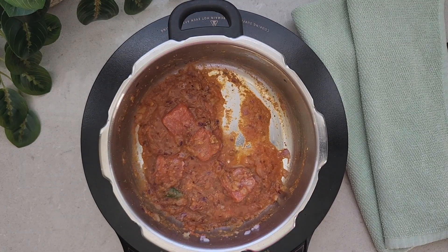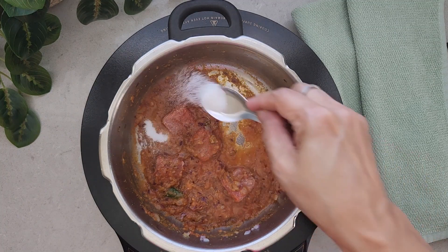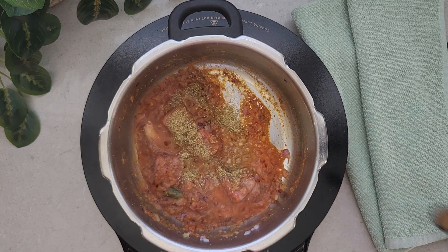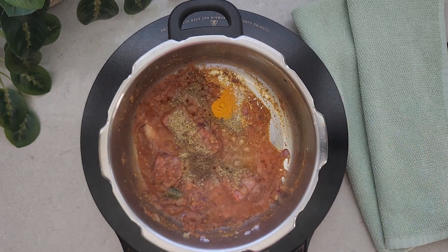Next we are going to add tomato puree. This is homemade tomato puree — do check out the link in the description box for how to make and store it in the freezer. Next we are going to add salt, coriander powder, and cumin powder.